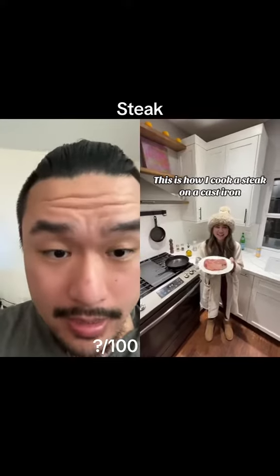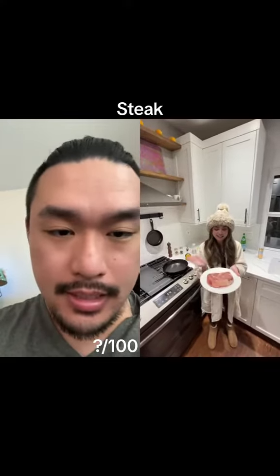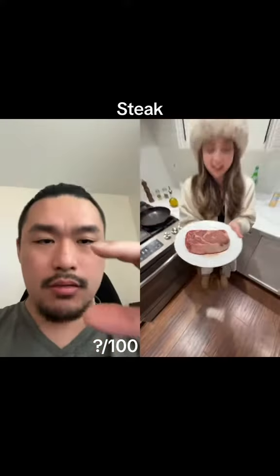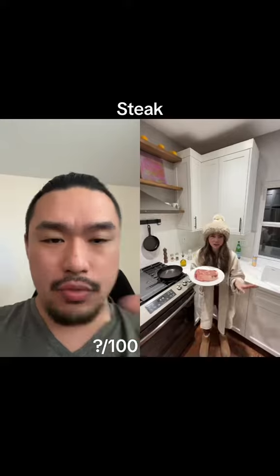How I cook a steak on a cast iron. Let's see — that's a fat steak. That looks like an inch and a half to two inches.